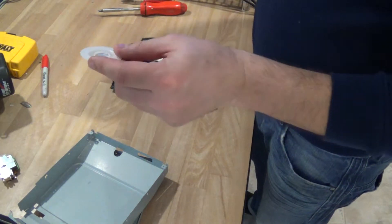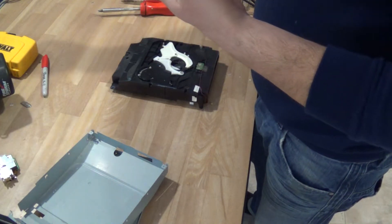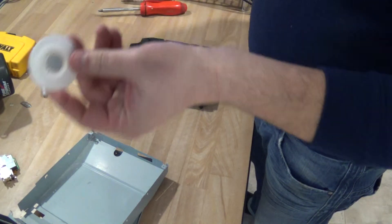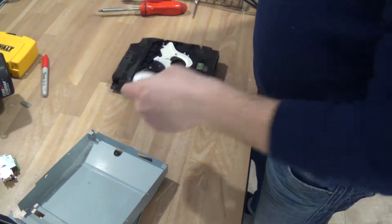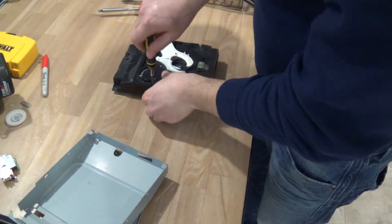Here we have this little spindle with a magnet in here. Not sure if you guys could do anything with magnets, but there's a magnet in here. And there's this top part here.